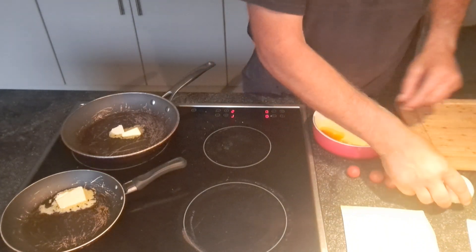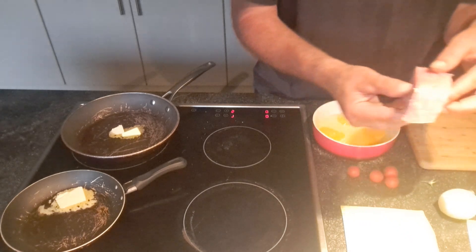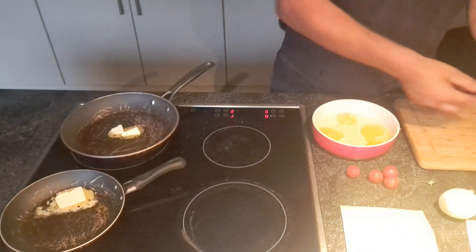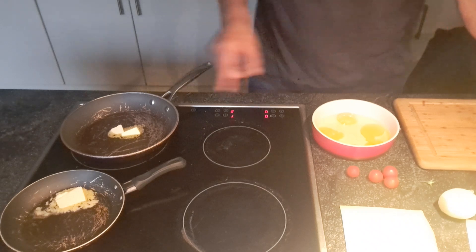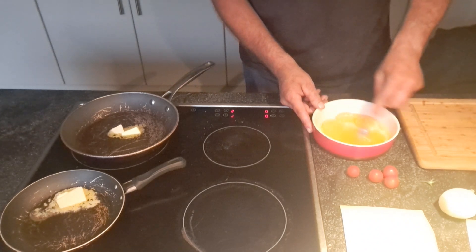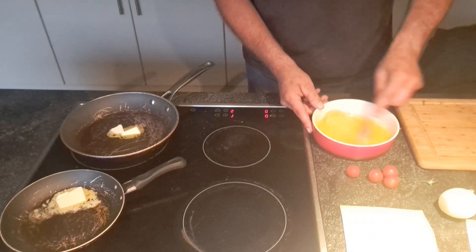I'm going to bake an onion. I'm going to have some meat — it's also good meat. I'm going to make the omelette.